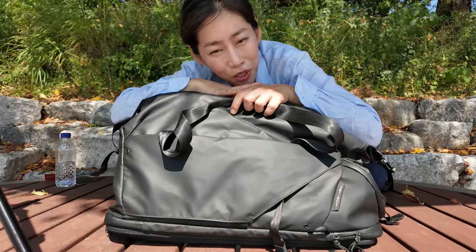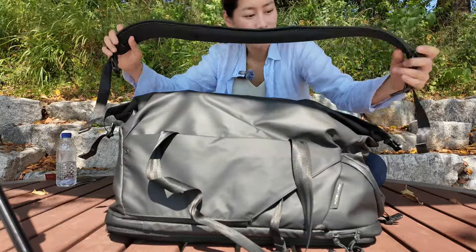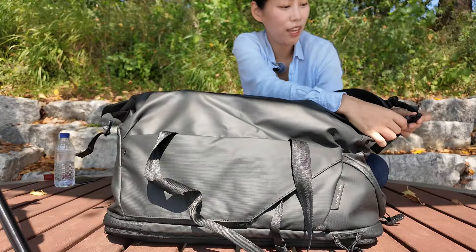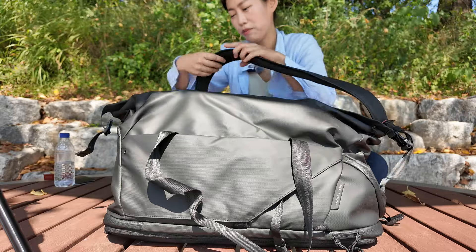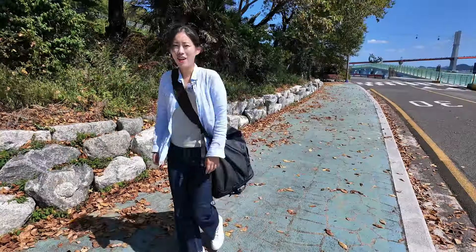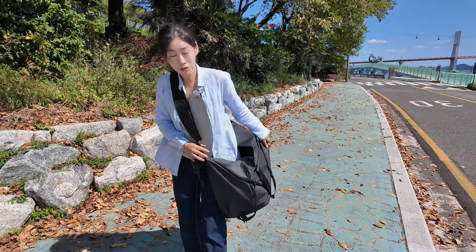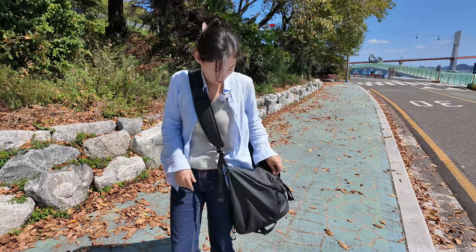Now on to the shoulder mode. All you need is to bring out the shoulder pad, then put the buckle on either side on top. That's it — this is the shoulder mode.